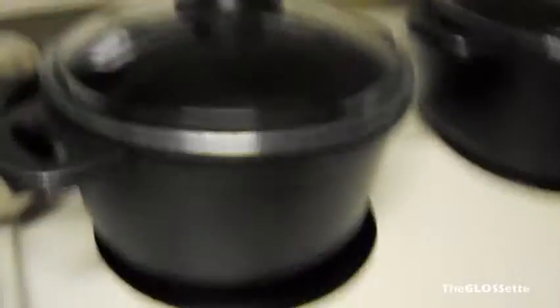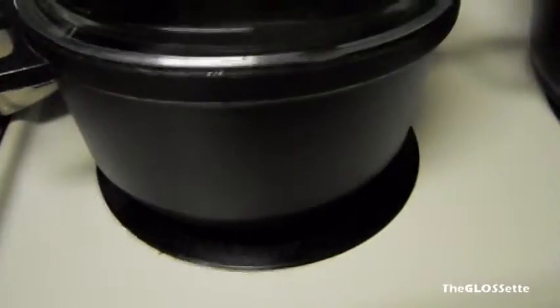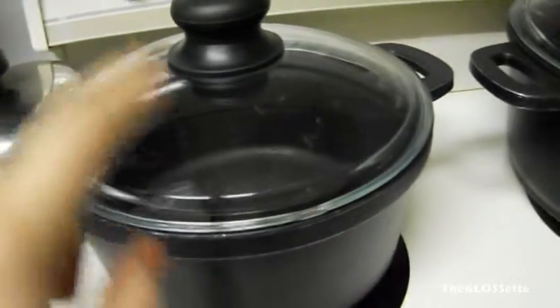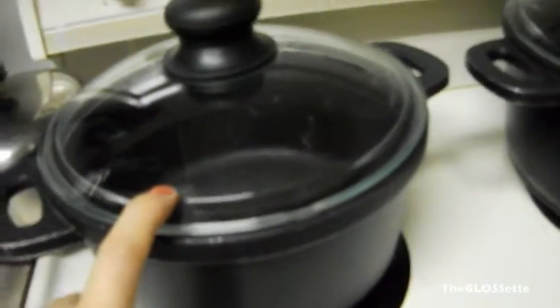We baked it in a pot like this. This is not a Teflon pot — it's actually stoneware — and you can put this pot directly in the oven.